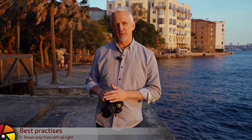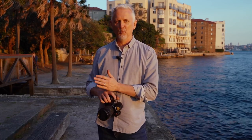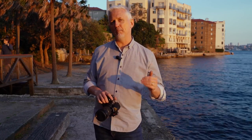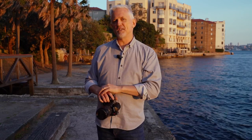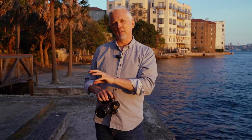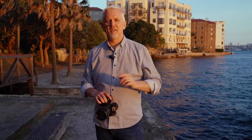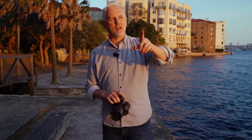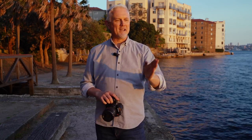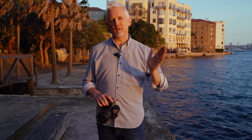Next up: the direction in which you shoot. Shoot from left to right. The reason is that when you import all of your images into Darktable, Lightroom, or whatever software you're using, your thumbnails are laid out from left to right. So if you've shot your sequence from left to right, you can look at all the thumbnails and immediately get an idea of what that panorama will look like. The last time I shot the bridge, Circular Quay, and the Opera House here on Sydney Harbour, I shot right to left — and everything was back to front in Darktable. Definitely shoot from left to right.